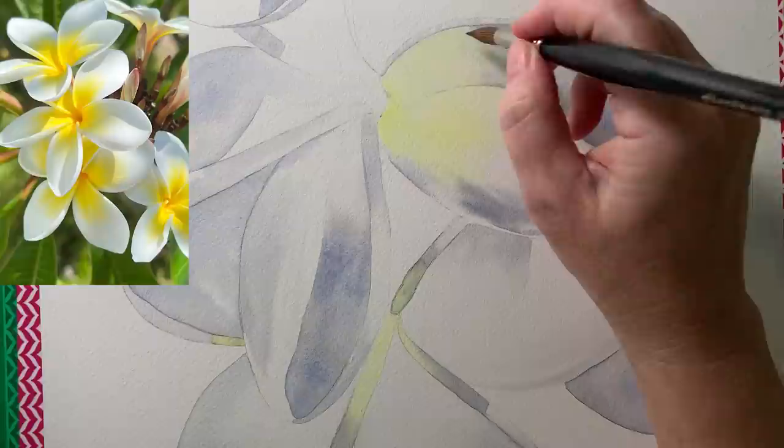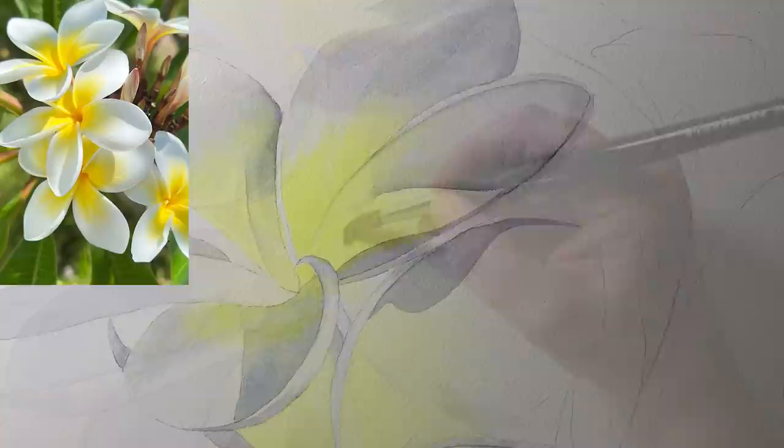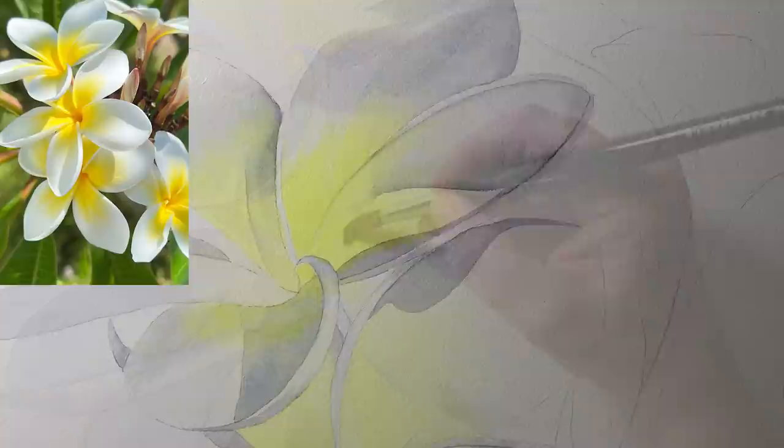I put a light coverage of yellow and then as I build the flowers up I'll put more yellow on to brighten it. I worked my way over all of the petals painting the main sections where I see the yellow.